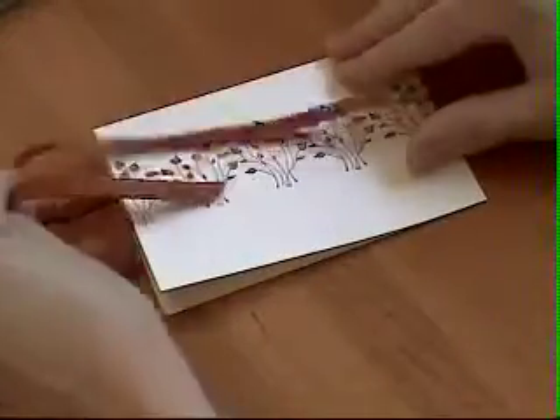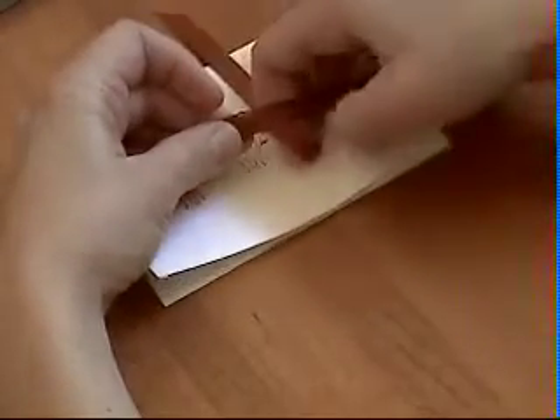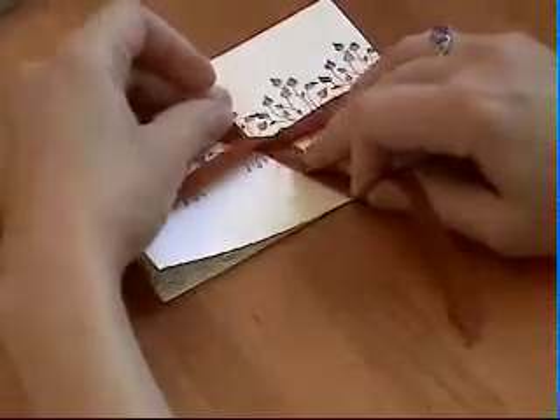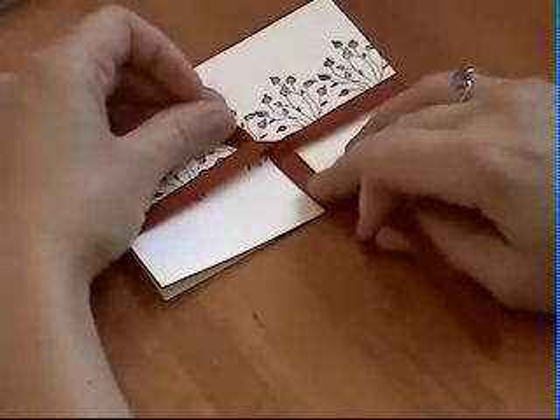We're going to start with the left side over the top of the right side — so left over right. Pull it a little bit tight, make sure the sides are about aligned, the left and right is about aligned.